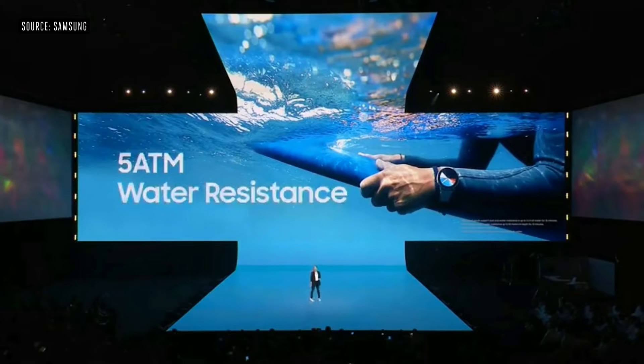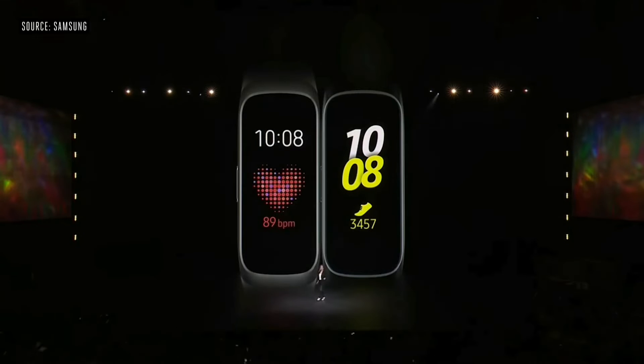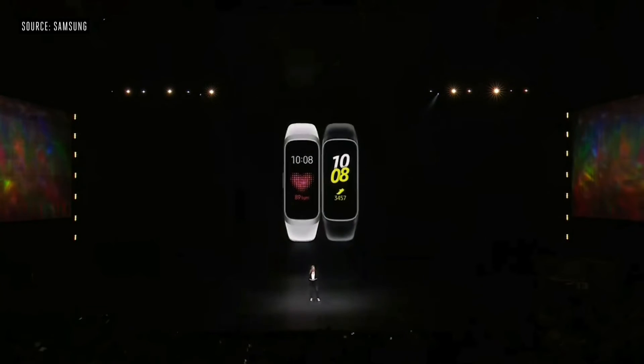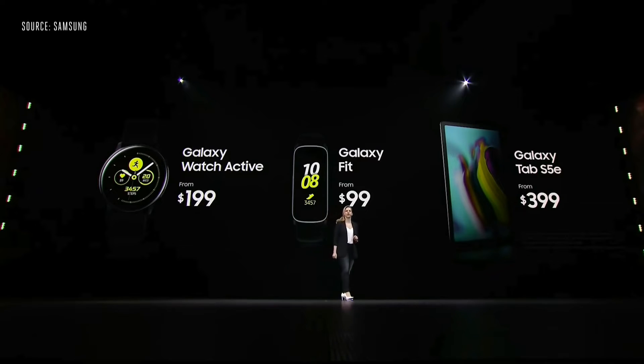In the end they also unveiled the new Galaxy Tab S5e. Talking about the Galaxy Tabs, they have not been as successful as their phone counterparts, but nevertheless they have given it a chance this time as well.